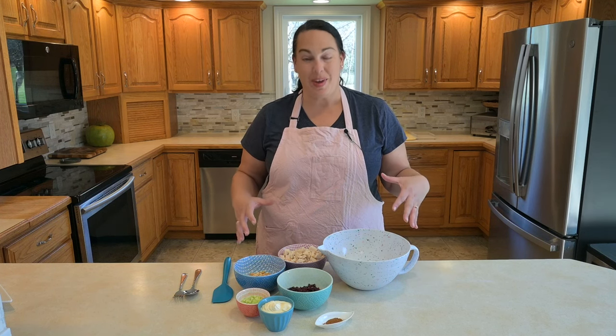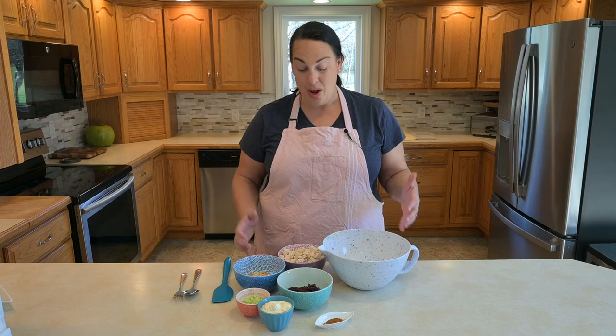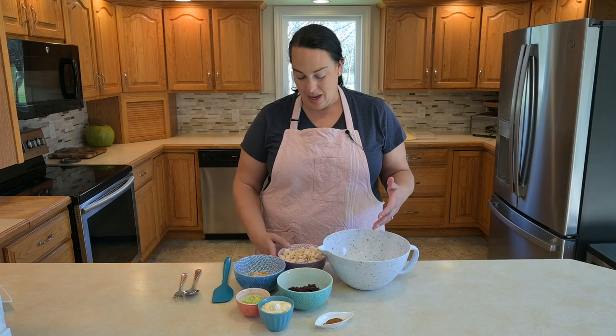Hi, I'm Amy. Welcome back to the kitchen. Today we're going to be serving up chicken and cranberry salad, and it's one of the most underrated salads I think there is. There's so many different ways to serve it and it's such an easy dish to put together. There's only six ingredients.